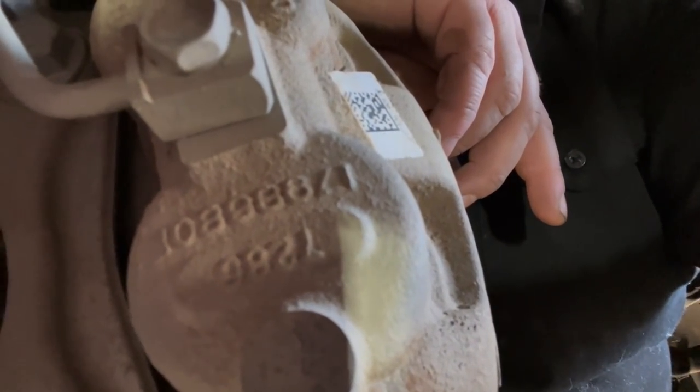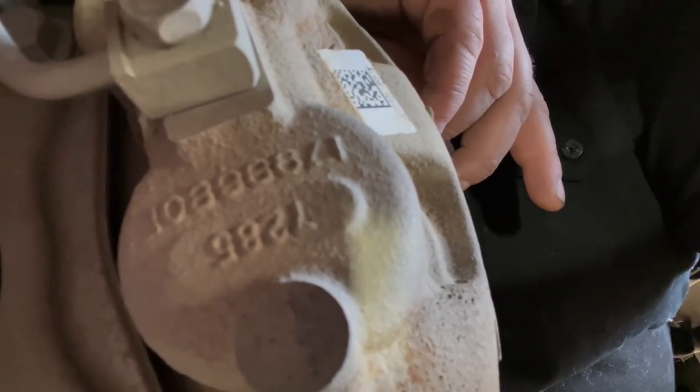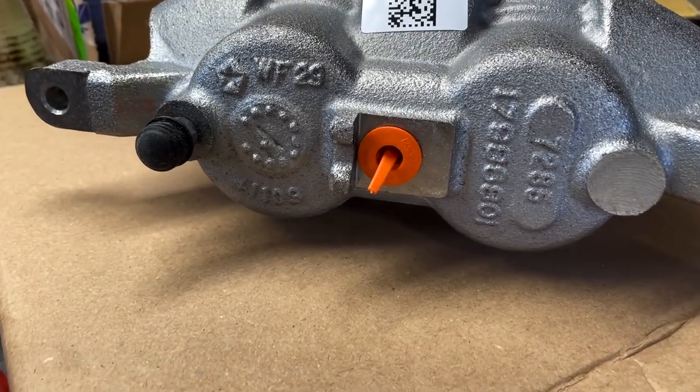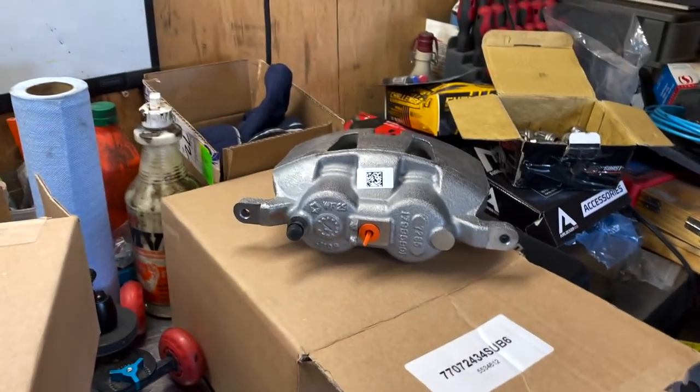All right, so there's the part number. Compare that to the new one. Isn't that enough to make you cry?